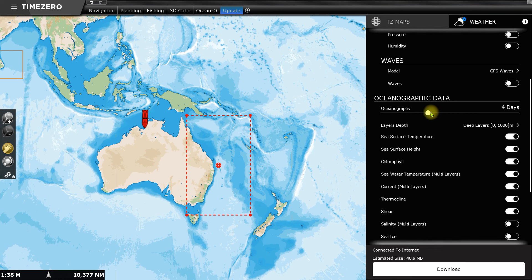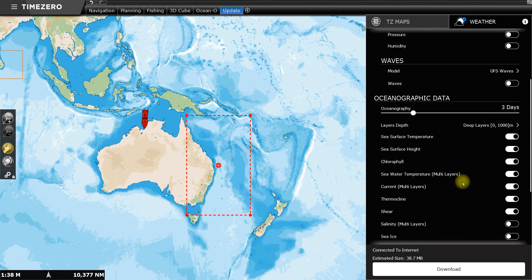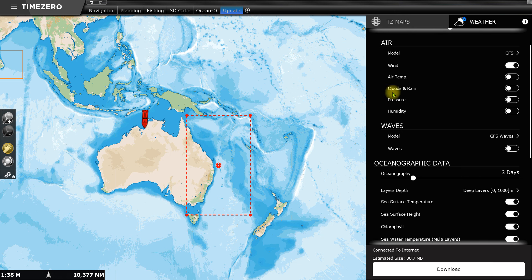Particularly if you're doing the tuner, you just go through and select what you want. I've got sea surface temperature and also sea water temperature which is multi-layer, which means I can have a look at what the sea surface temperature is down at say 50 or 100 meters — and trust me, it is a whole different world to what's happening on the surface. I've also got sea surface height anomalies, chlorophyll, thermocline, temperature shear, phytoplankton, and wind.